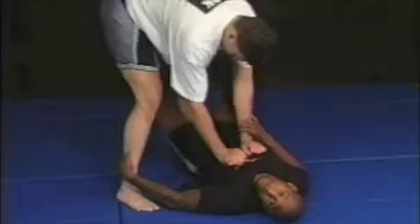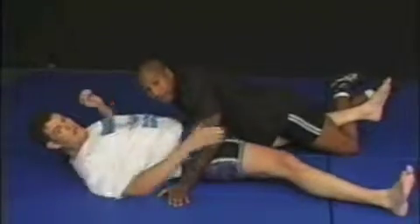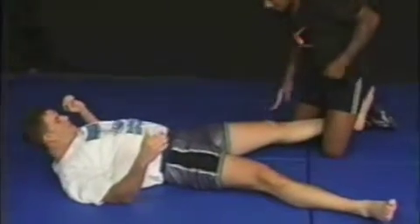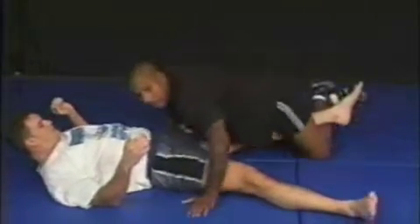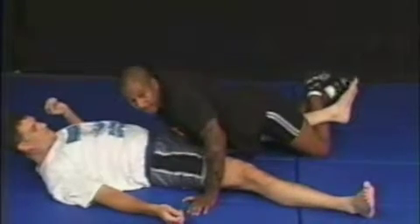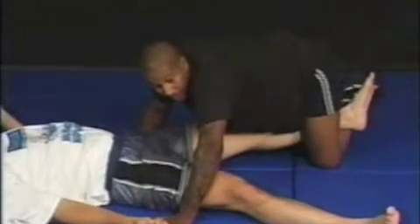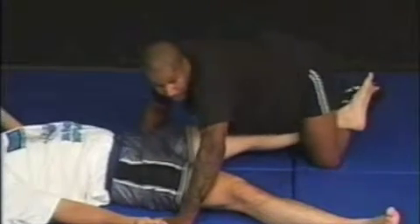I sweep out this leg while I drive with my foot — we come here, we've got a knee bar right here. I use my leg to lever his leg up while I drive my hips in, and that applies pressure to his knee. Very simple technique, but very very effective.